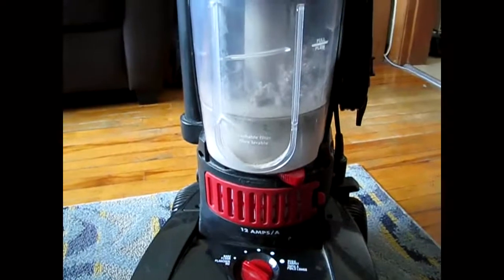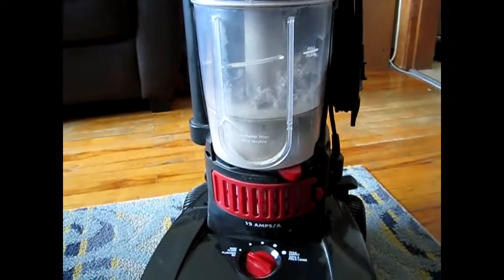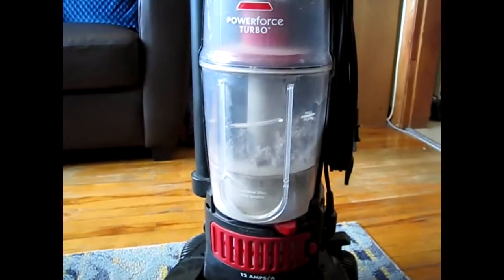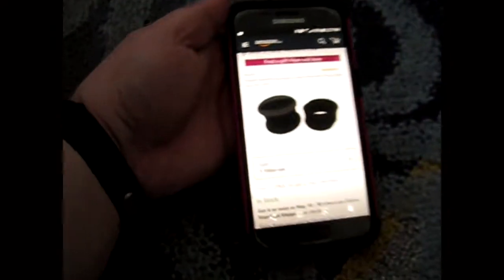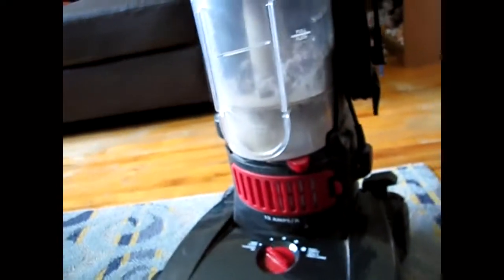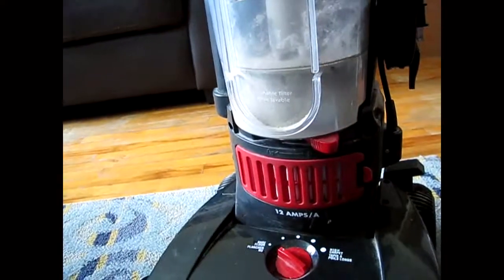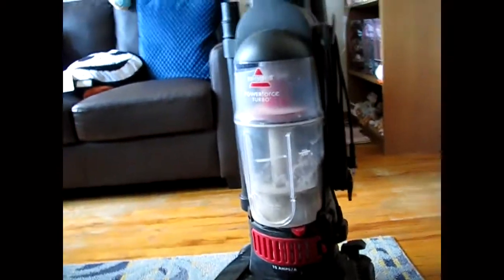I haven't emptied the canister just yet because I'm going to show you the filter part as well. If your vacuum doesn't suck things up like it used to, it's not broken — your filters are probably just clogged. With these Bissell ones, I have found replacement filters online and they're kind of expensive. This is Amazon.ca, the Canadian one. However, I have not bought one in three years because you can wash them carefully with just water, and if you let them dry for two days they're like new.